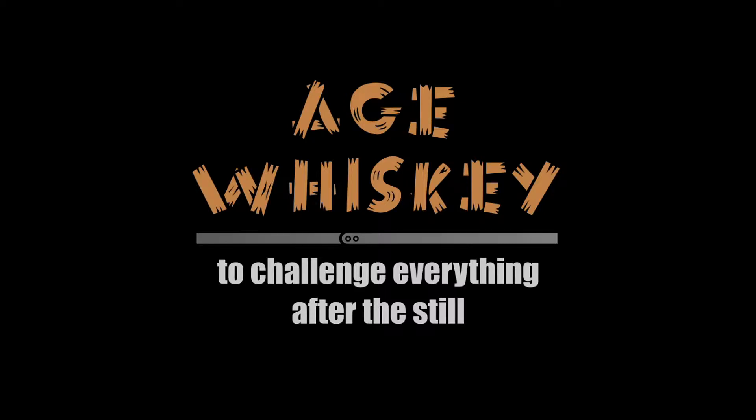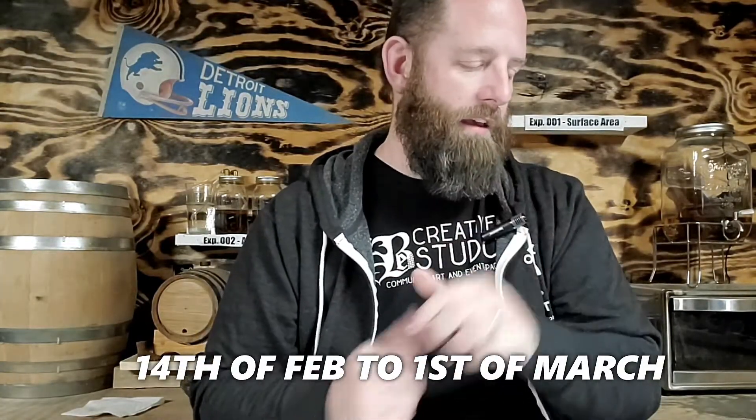Hello everybody and welcome to Age Whiskey. My name is Dave and today is Tasting Day. Today we are tasting our surface area experiments. This is a two-week taste. We started this on 2.14, and today is 3.1. Full disclosure, I shot my first one-week-in tasting of all four of these, and the footage didn't really come out well — it turned out really horrible.